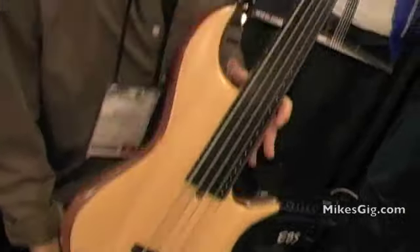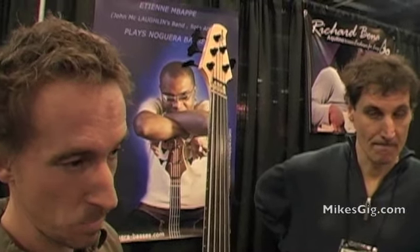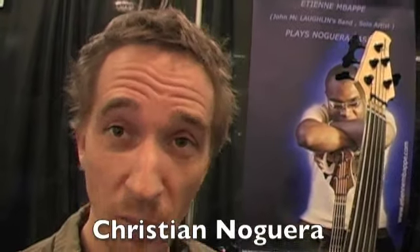Christian used to make a lot of bolt-on neck basses, but it's the same as my company — we are here to make custom basses. So we make both through-body and bolt-on neck. Please feel free to check out his website, it's Nogueira.com.